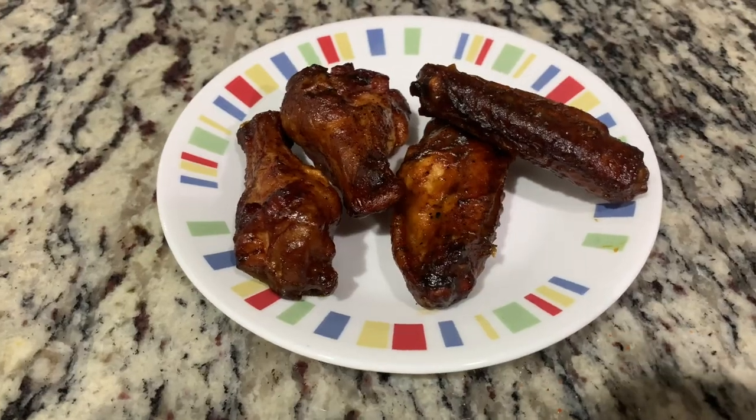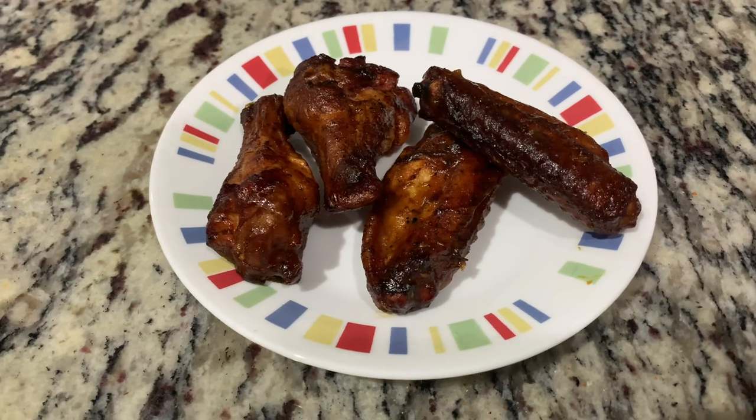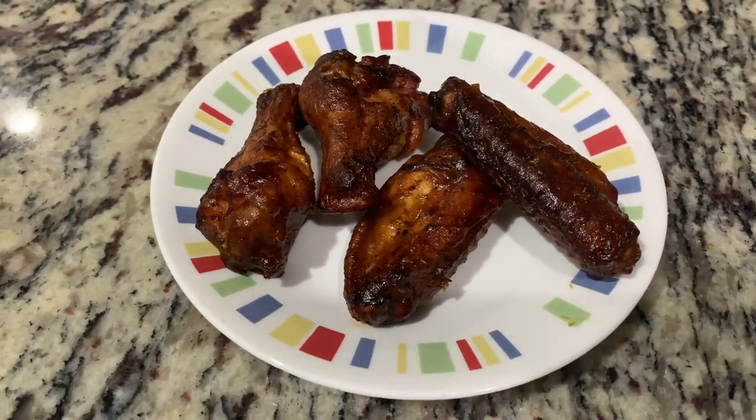Hey everybody, you ever wanted to break out of that old routine, just try something a little bit different on an old theme? Well today, I'm going to try some chicken wings — but not just any chicken wings. We're going to go after the chicken wings that won Memphis in May. I saw the How to Barbecue Right podcast and they were talking about these hot honey gold wings, and I've got to try this recipe out on the Weber kettle. Let's go ahead and give this a whirl, see what it tastes like.